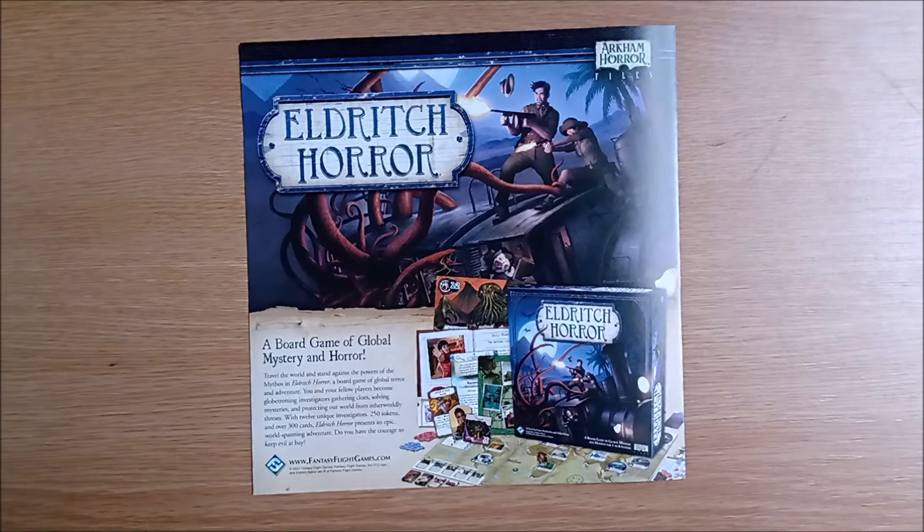And on the back, gasp, shock, horror — it's an advert for a game line that has officially concluded. Guess they have some copies in the warehouse they need to ship.